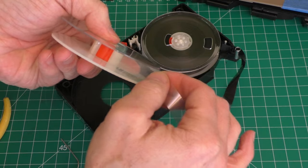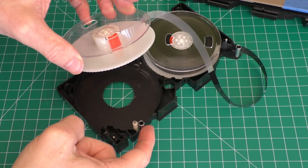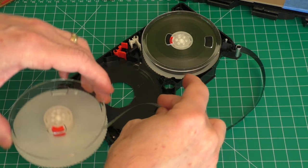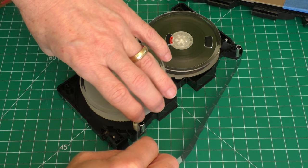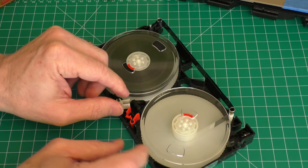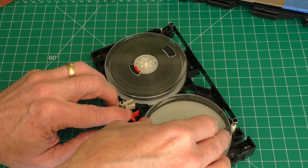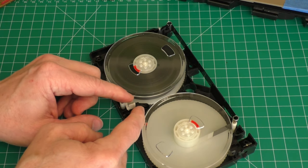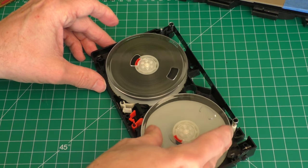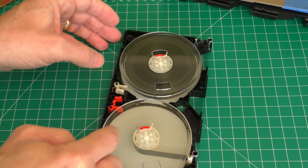Now the tape is secure in the spool. To get the spool back in, there's a metal guide post and a white one — you always want to go on the back side of the metal one, in between them. Don't put it in the opposite way. There are also brake mechanisms here: if they're activated they'll prevent the spool from moving freely, so make sure they're not engaged. Pull the spool in, and there we go — the spool is in.